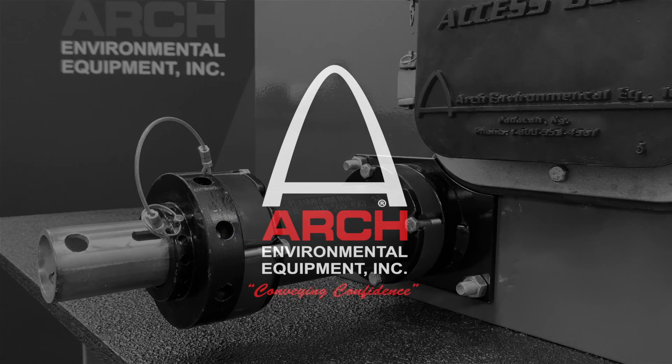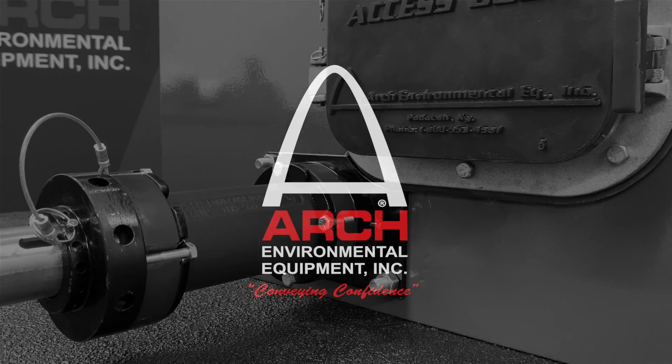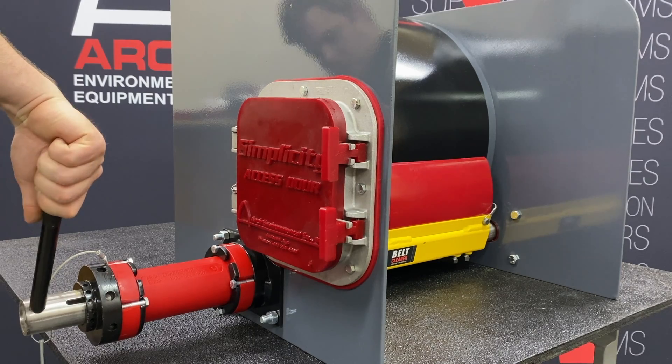The following video details how to apply tension to the Arch Twister Tensioner. Lock out and tag out all conveyors and equipment prior to performing any installation or maintenance to Arch products.